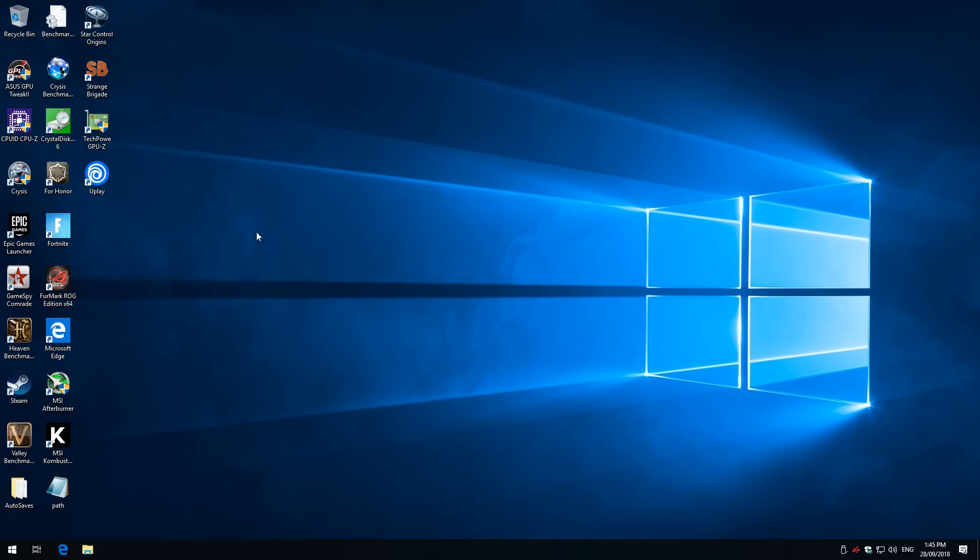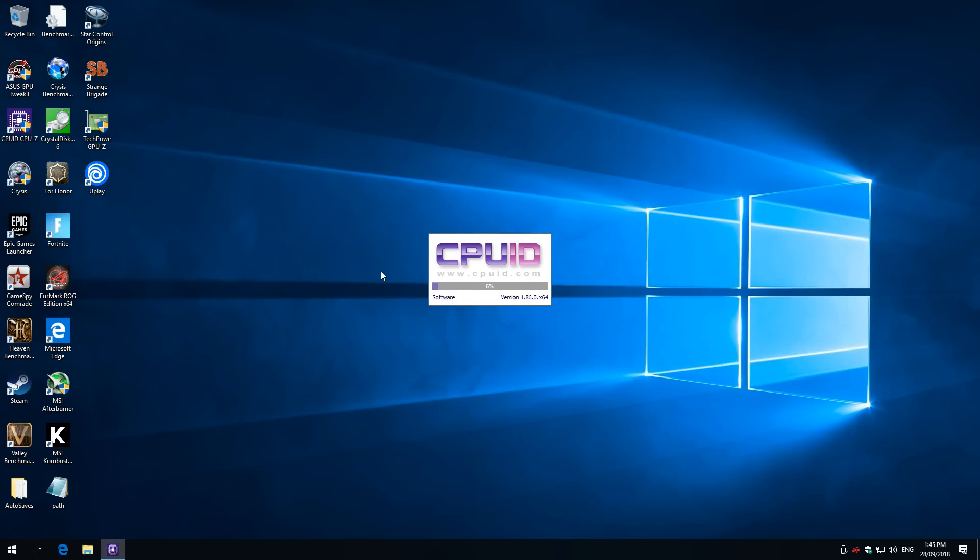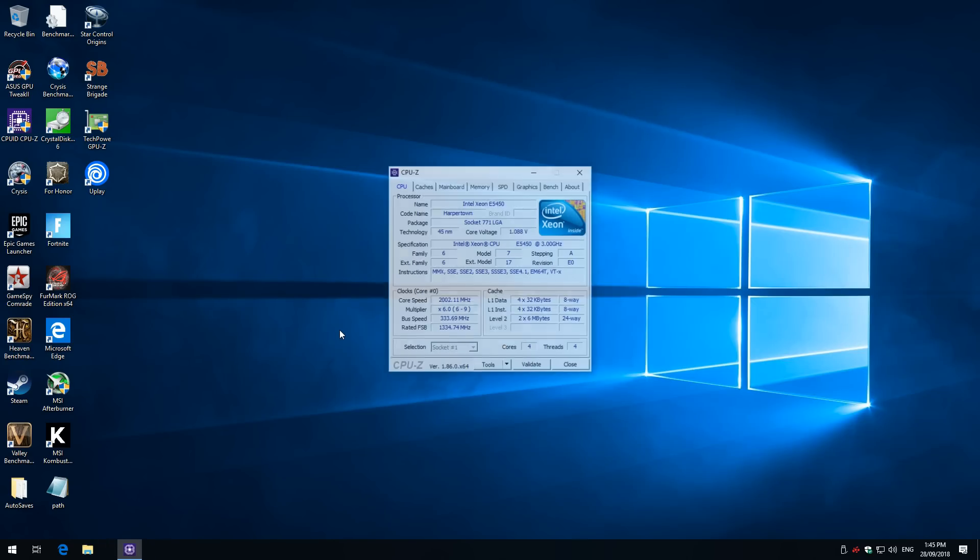I just booted into Windows. Let's have a look at the processor specs in CPU-Z software. Here we go — Intel Xeon E5450, 3 GHz clock speed, 4 cores, and it's got all the proper instructions. That worked wonderfully.